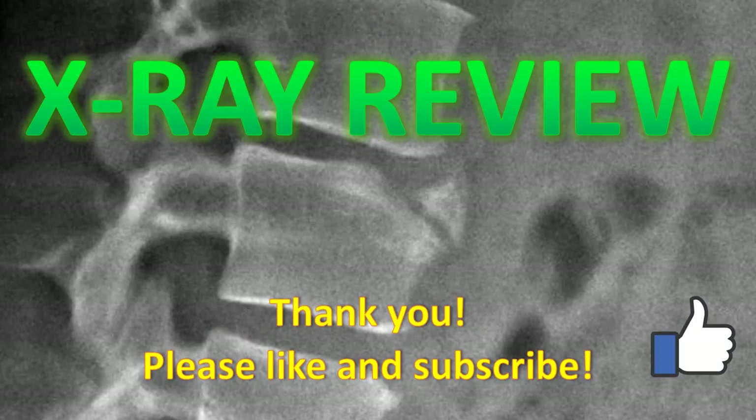Thanks for listening about limbus bones. If you enjoyed, please like and subscribe. If you have any questions, comment below. Any other topic ideas, just let me know — I've got a ton of stuff coming. Thanks.